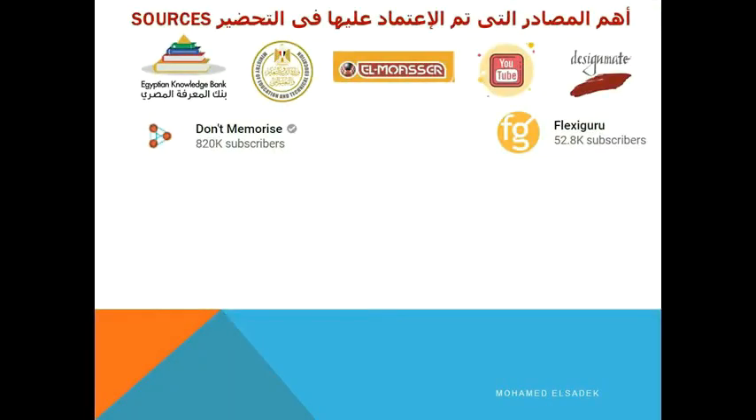If anything is unclear, don't wait — ask me right away and I will answer you immediately, whether here in the comments below the video or on the group linked in the video description. I am Mr. Mohamed El-Salam. Please subscribe to the channel.